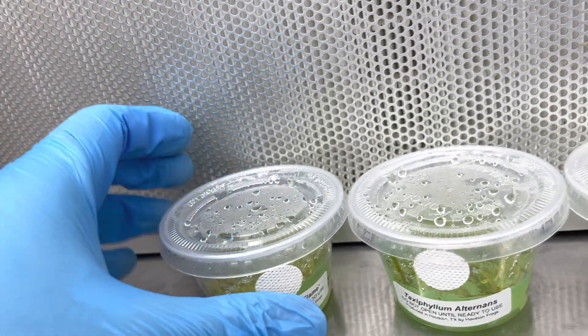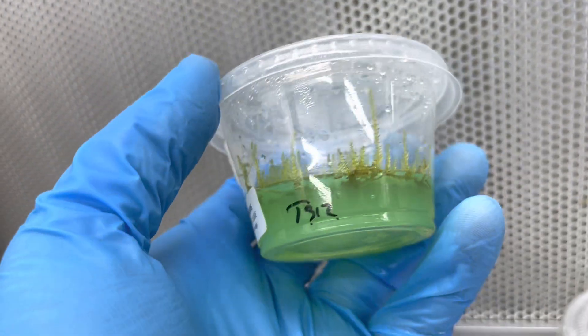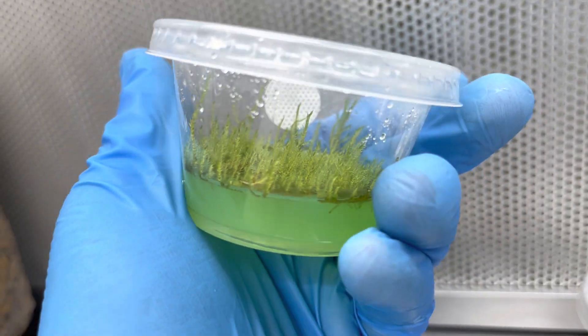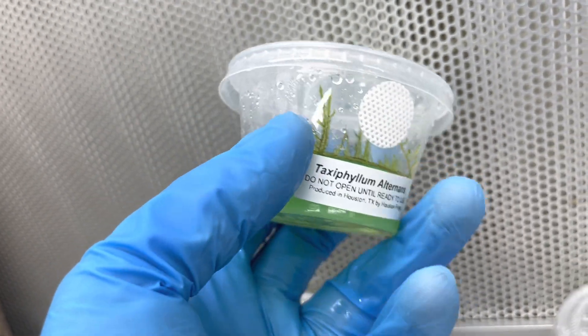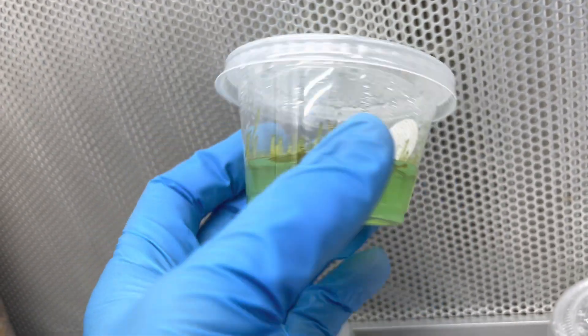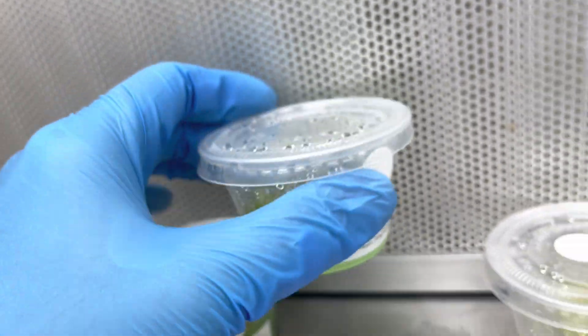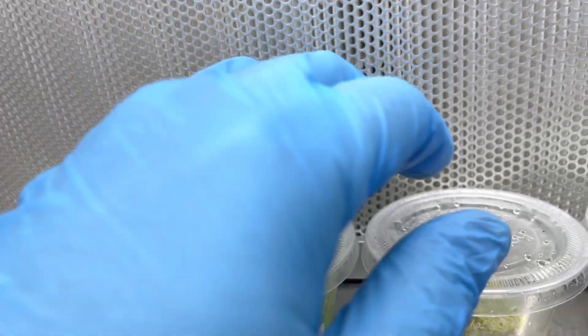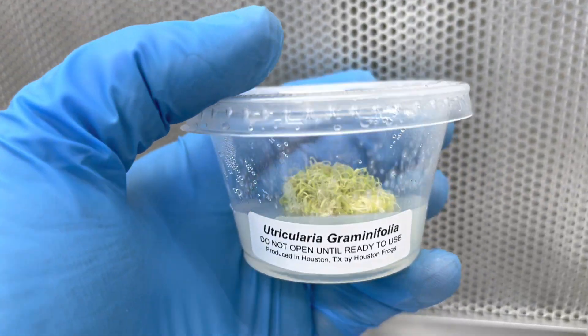Since they don't have any competition whatsoever — not having to fight off bacteria, fungi, or competing plants — they are able to grow a lot faster, which is pretty cool because typically a lot of these mosses are relatively slow growing. You can accelerate growth depending on the nutrient profiles you have, your lighting, and things like that. But in tissue culture, they grow relatively quickly.